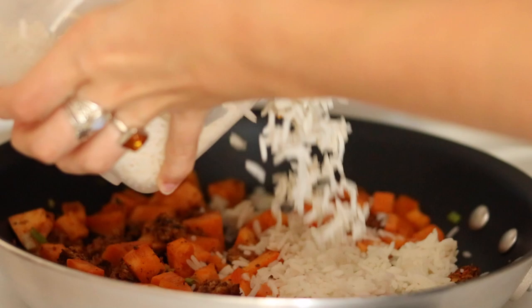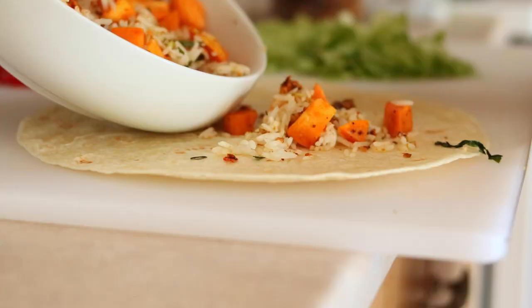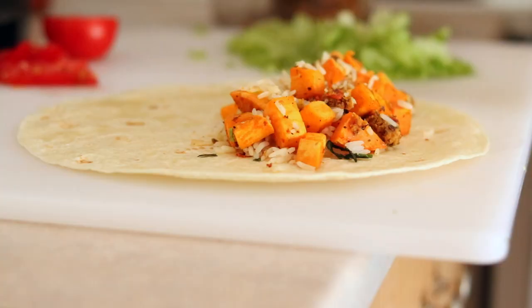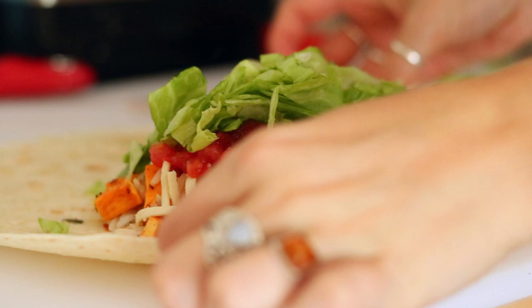Then I added some cooked rice that I had left over from another meal. The rice is optional but it makes it more like a legit burrito and it's really good. Then just add that mix to a large tortilla along with some vegan cheese, tomato, some salsa, and some lettuce. Then you're just going to roll it as tightly as you can.